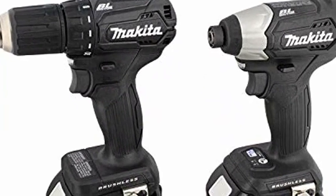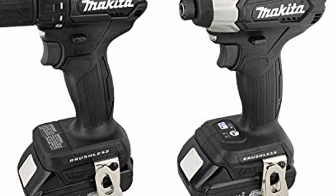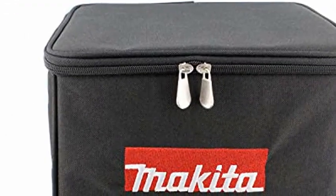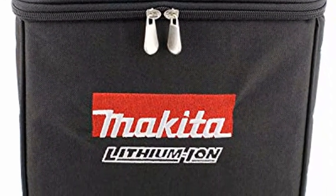Compact and ergonomic design at only 6 3/8 inches long. Mechanical Variable 2-Speed Transmission, 0-500 and 0-1700 RPM, for a wide range of drilling and driving applications.